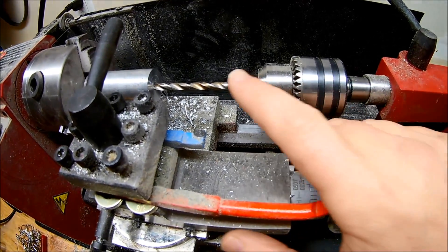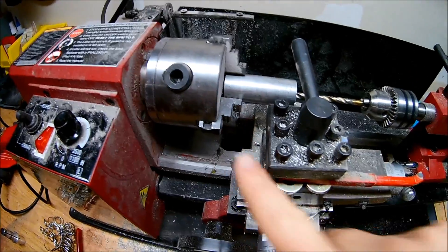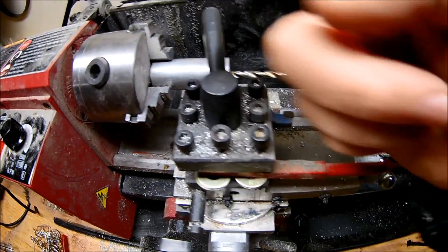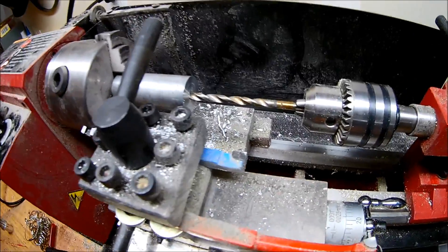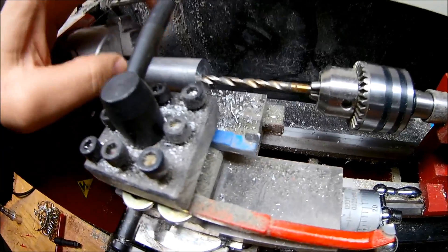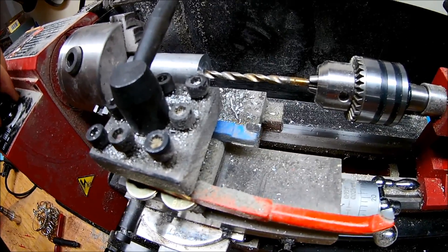I have a 13/64th bit that I'm going to drill all the way through my piece here. Hopefully it's long enough to go all the way through, but I've got it in my chuck and we're going to drill all the way through slowly. Thankfully, this aluminum is really soft, so we can slice through it pretty quickly.